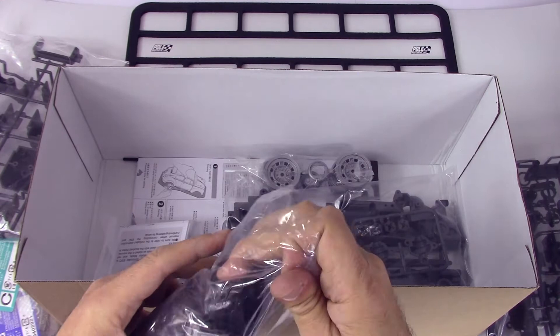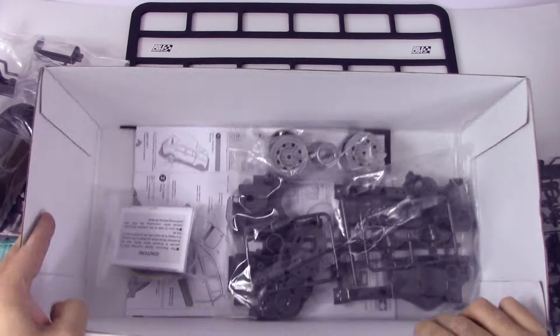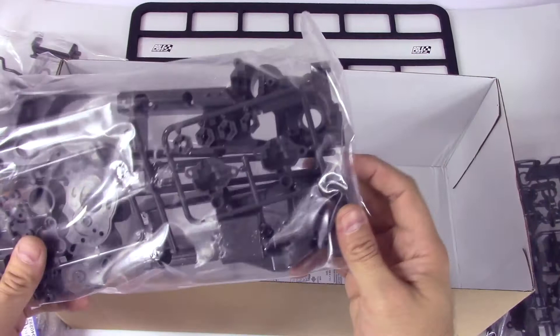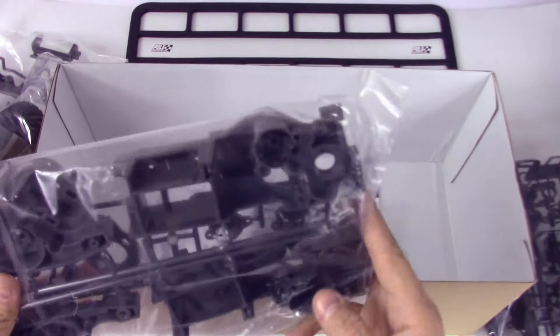Here we've got the electronic speed controller, which we'll use right out of the box since it's included in the kit. And here's the rest of the chassis parts — all the gears and bits go in there. And somewhere in here is the drive shaft that connects the front and rear gearboxes.